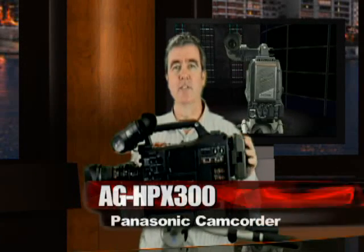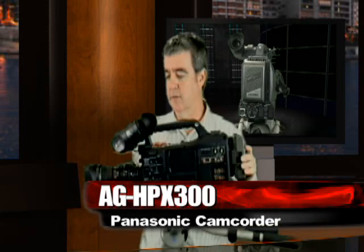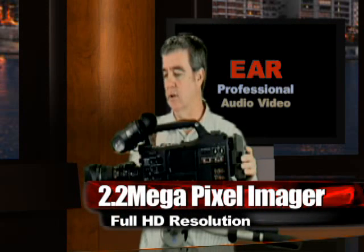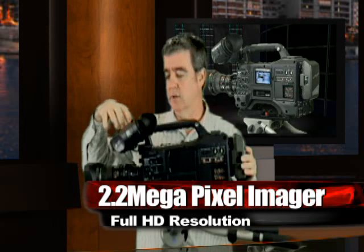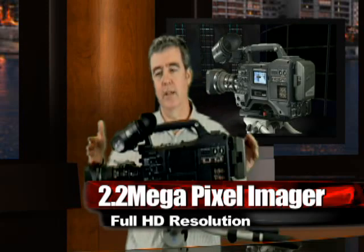Here we are with the new HPX300. The 300 is at a different price point — roughly $8,450 is the suggested MAP price, and retail on it is $10,700. It includes the viewfinder, which is a new high-resolution color viewfinder.